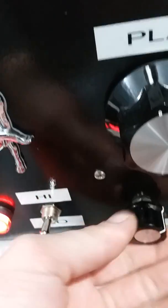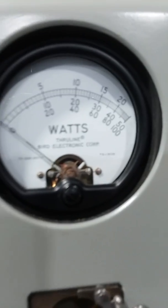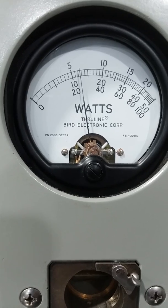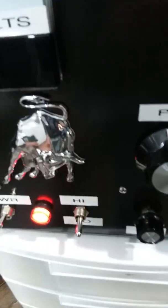We'll roll it back up, go to average power, 2500 watt slug, top scale. That is about 700 watts average power. Now we'll go to low side — we'll just leave it in average and then we'll show you the peak output on low.